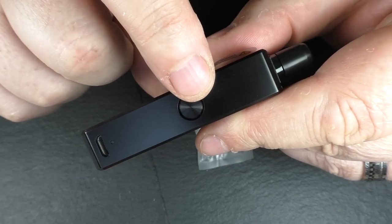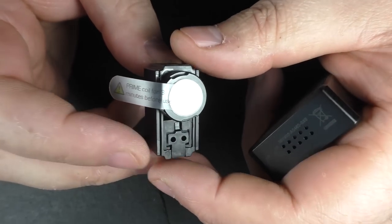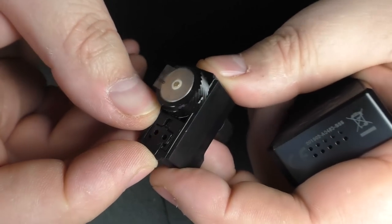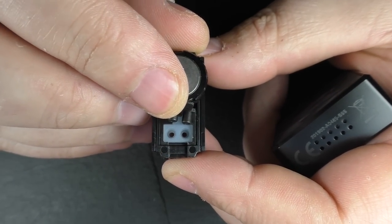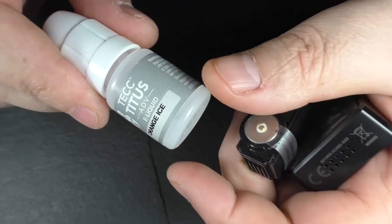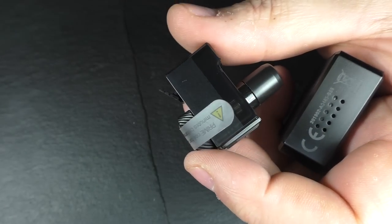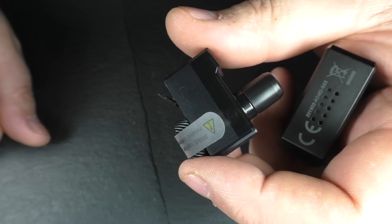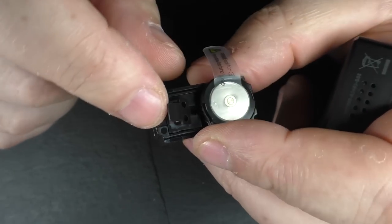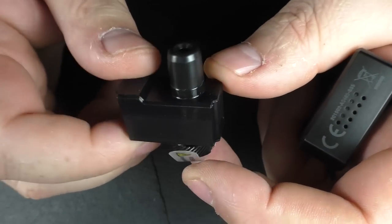We have a little indicator light and a firing button, and some vent holes down here — that's all that's going on. Pulling the tank off, we've got a two millilitre capacity. When it comes brand new it'll have a little pull tab so you don't fire it by mistake before you've had a chance to put e-liquid in. To fill it, you just pull this bit open and you can get your nozzle in there. I had to get some 50/50 e-liquid because the 60/40 and 70/30 I was using just would not work in these at all. 50/50 or heavier on the PG — if you go heavy on the VG you will struggle.